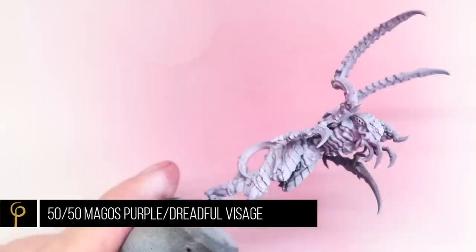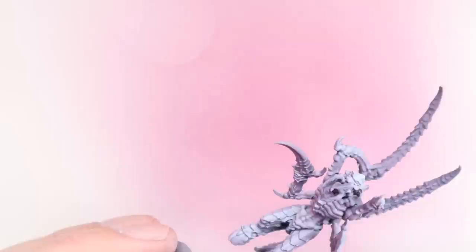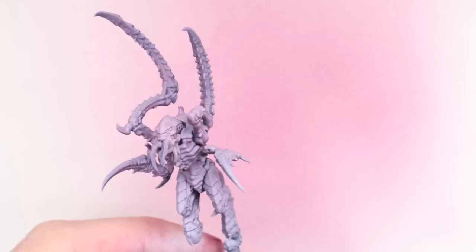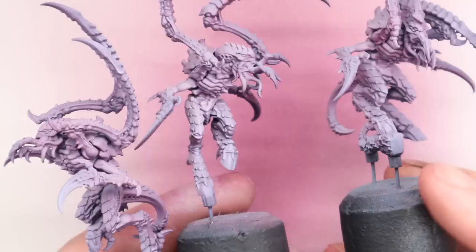Over all of the skin and flesh — basically anything that isn't the hard chitin shell — I'm going to spray a 50/50 mix of Magos Purple and Dreadful Visage Contrast Paint. This is a sort of grey-pinky-purple colour, thinned again 50/50 with thinner, so for every drop of the 50/50 mix we add a drop of thinner. It takes a few coats but you can see the difference — the one on the left has had a couple of solid coats and it just really nicely tints it. If you prefer a lighter skin, I'd suggest watching my recent Albino Skin video I did for a Seraphon model and using that approach instead.